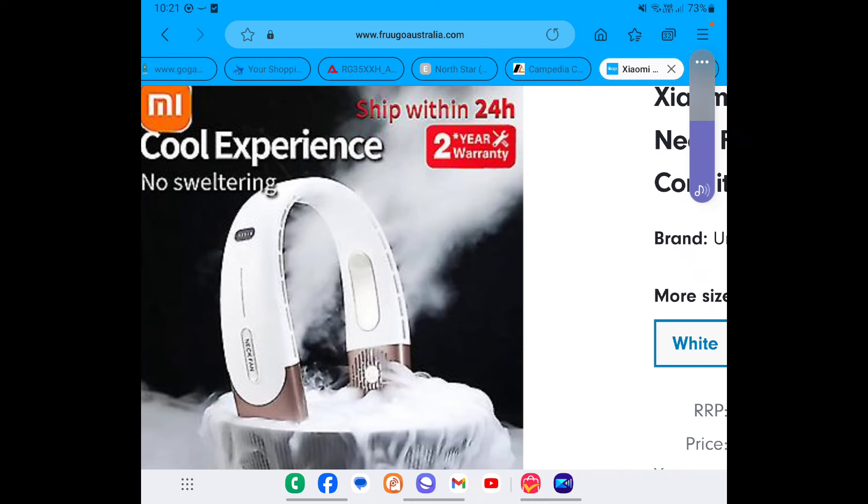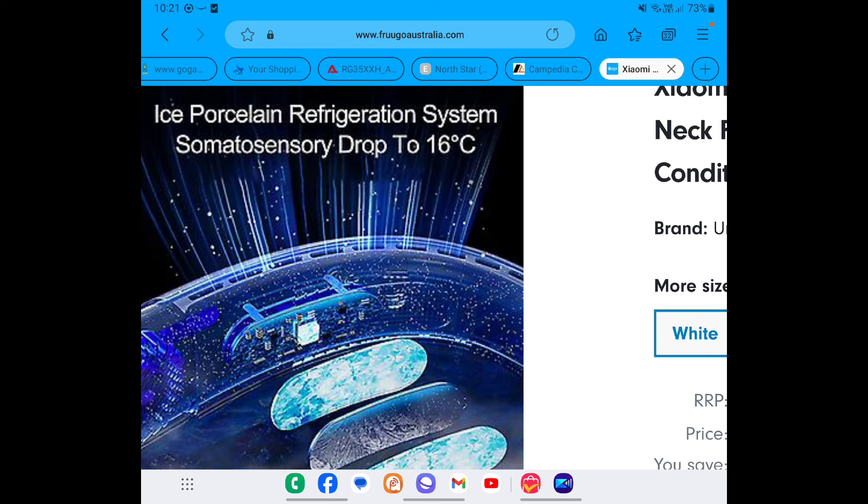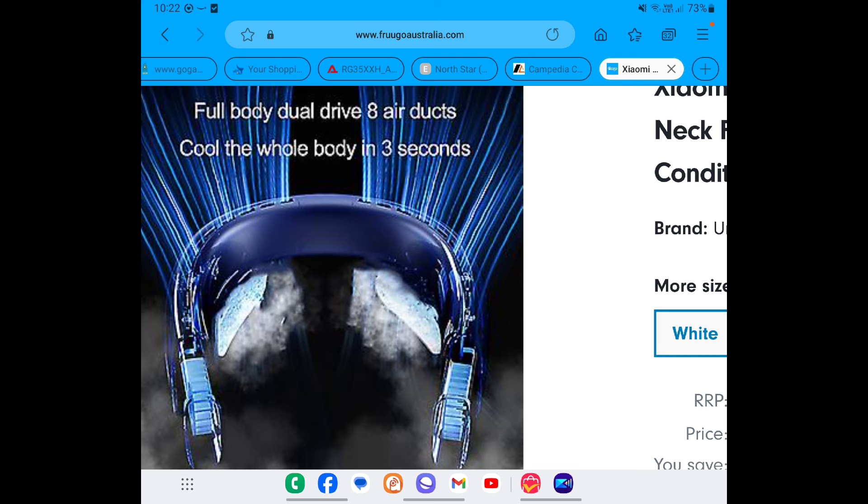So what do I think of the Xiaomi neck fan? In 35-degree high-humidity Brisbane heat it was marginal at best — the noise became irritating and that downside exceeded any marginal benefit. In cooler temperatures up to 30 degrees C with lower humidity I actually found it made a difference. I've also seen clips of middle-aged women going through that particular stage of life who swear by these things. Tick or flick? It's a tick from me — I'd recommend it.